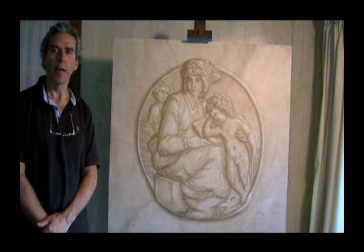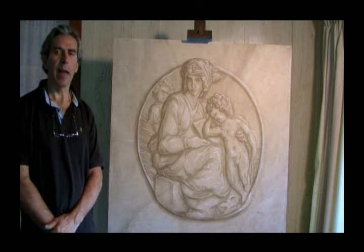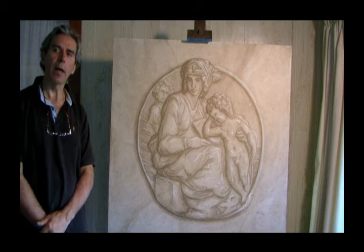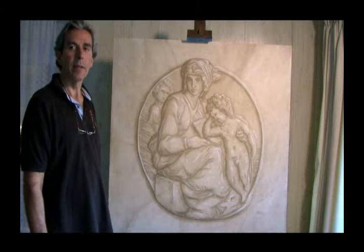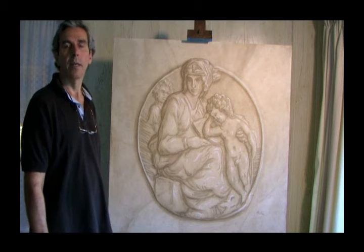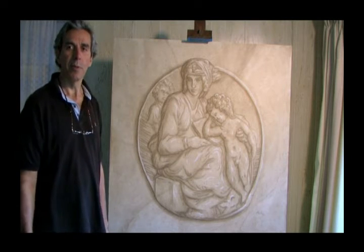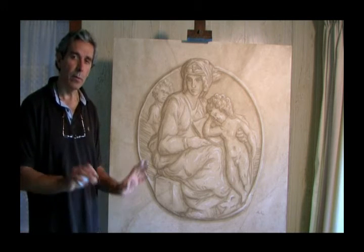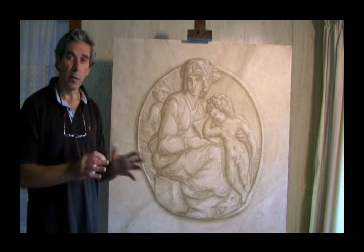I hope you've enjoyed the workshop and the class, and I hope this will help you a lot in your mural work. I hope yours looks close to what I've done and that you enjoy the workshop. My next workshop is going to be a mural on the wall with a garden scene.